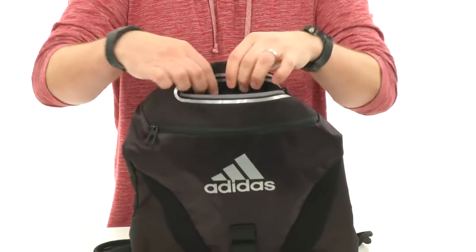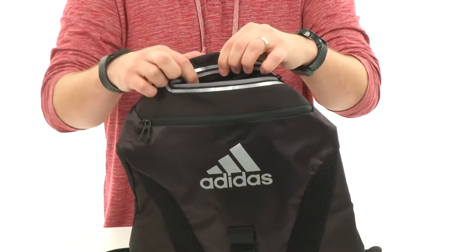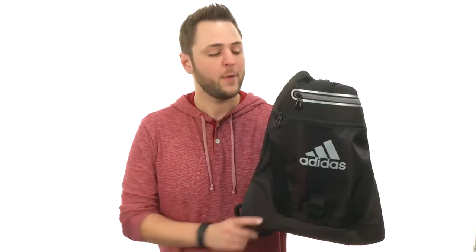Because it is lined with a really soft material in there, so you won't have to worry about getting scratched up. Carry around all your gear in this awesome pack from Adidas.